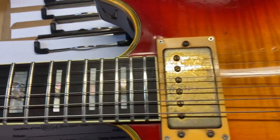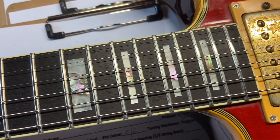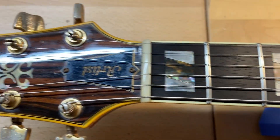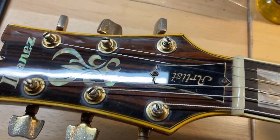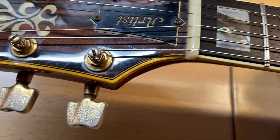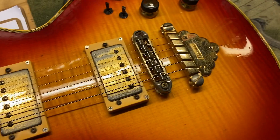Good looking fingerboard on this one — there is no wear on the frets. And the front of the headstock has scratches and dings, just your typical wear. Okay, so let's get this flipped over.